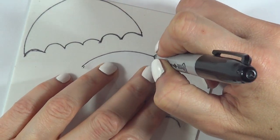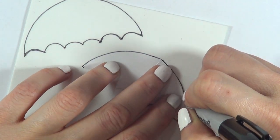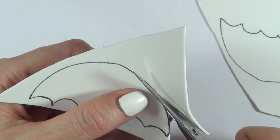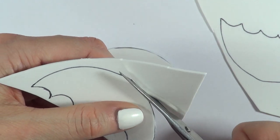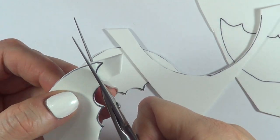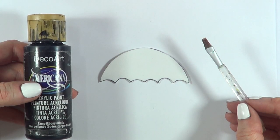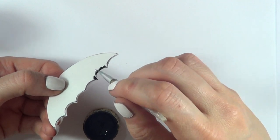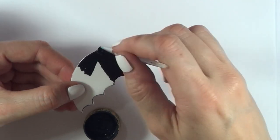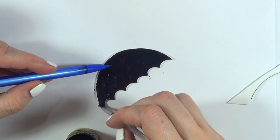I'm going to be using some foamy paper. I'm not using just cardboard because I want some dimension to it, but I'm going to trace with my Sharpie the shape of my umbrella onto my foamy sheet — doing this three times. I'm going to be painting them in black, covering everything, just the sides. Feel free to work with black foamy sheets so you don't have to paint anything — I just couldn't find mine, so this is why I'm painting this.